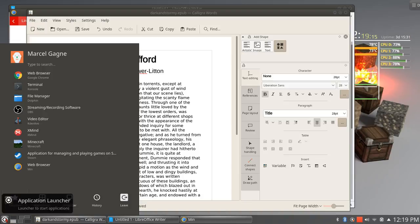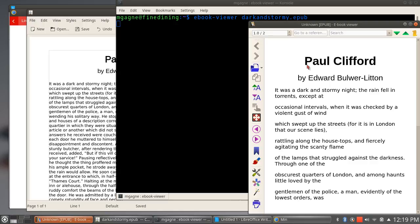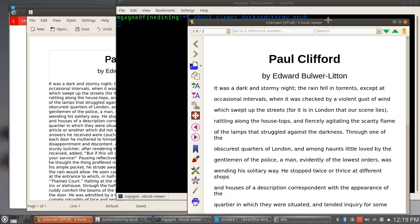If I go ebook viewer — which is the EPUB reader that comes with Calibre, the Calibre ebook suite, which we should cover one day just for fun — let's go dark and stormy dot epub. Let's take a look at that. There it is. It's not really fantastic — it's not great formatting there. But it does work — it exports it as EPUB.